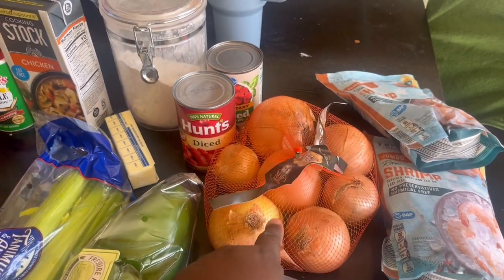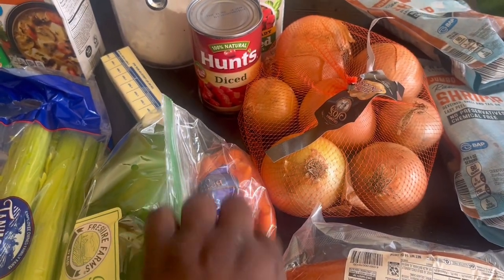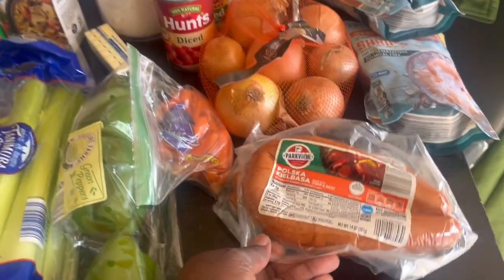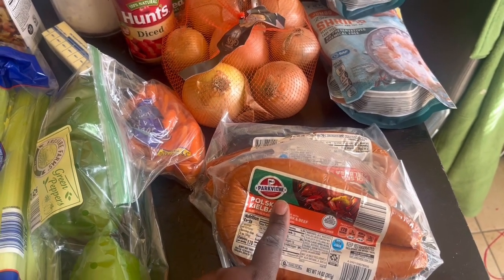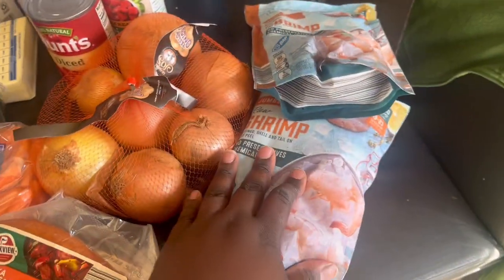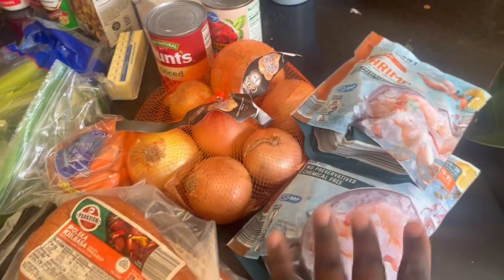For vegetables I have celery, green peppers, onions, and a bag of carrots. For my meats I have chicken breast, hot smoked sausages, and jumbo shrimp — two bags, though I'm not sure if I'll use both. A lot of people don't add carrots in their gumbo, but I like to because my kids need vegetables. I try to add them where they won't notice and they'll still eat them. My chicken breast is already pre-washed.